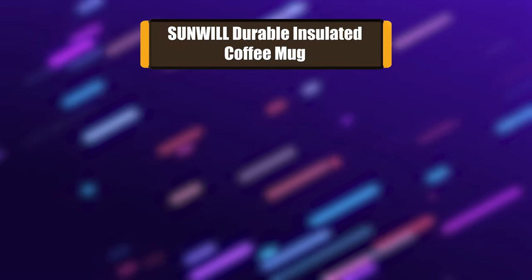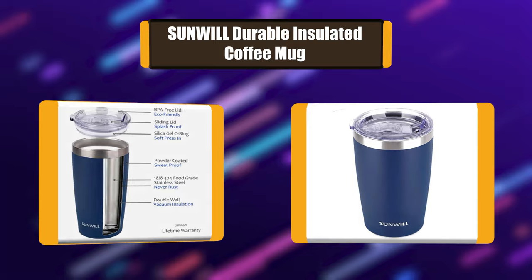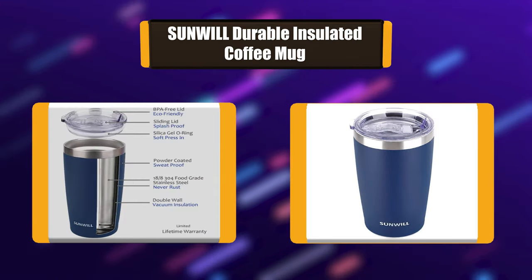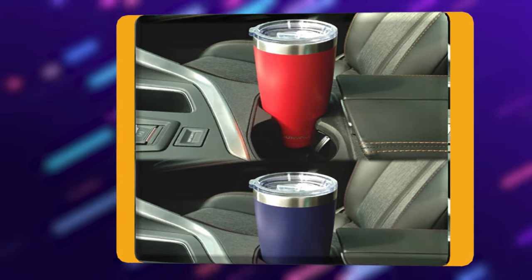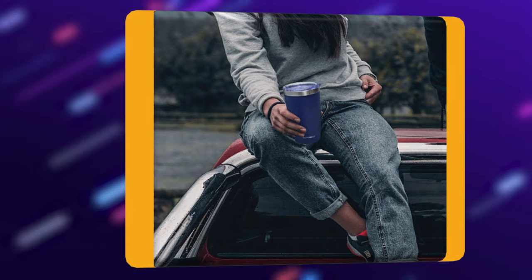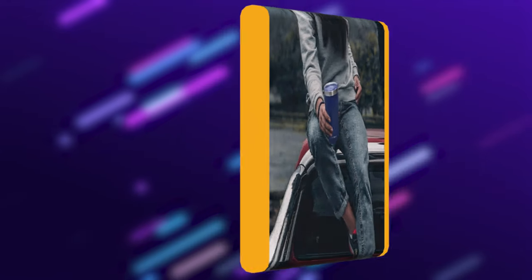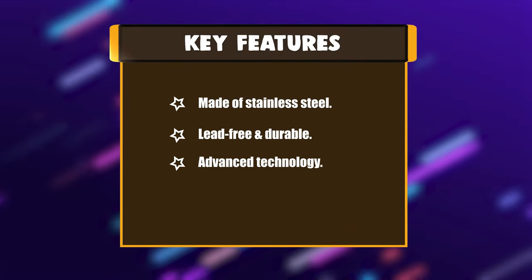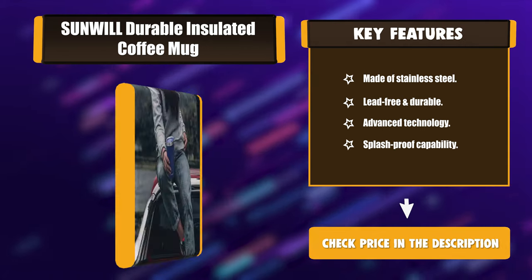Number 1: Sunwill Durable Insulated Coffee Mug. The Sunwill 20 oz. tumbler uses double wall vacuum technology to keep drinks hot for over 6 hours and cold for around 24 hours. The tumbler is made from high-quality 18/8 304 food-grade stainless steel — lead-free, durable, rust-proof, easy to wash, and unbreakable. Key features: made of stainless steel, lead-free and durable, advanced technology, splash-proof capability.